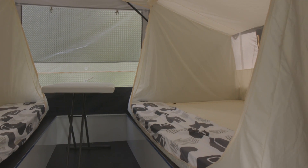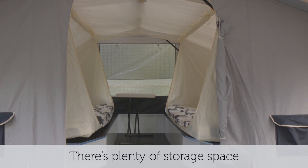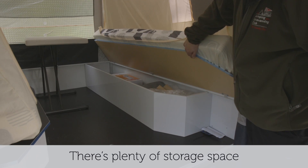The Camperlare is basic in design with good quality canvas and is ideal for families as it is simple and easy to set up.